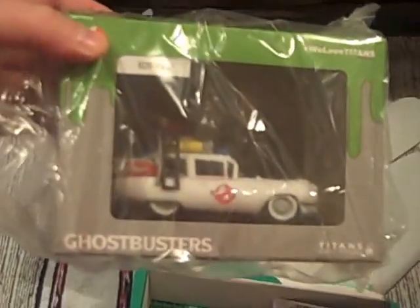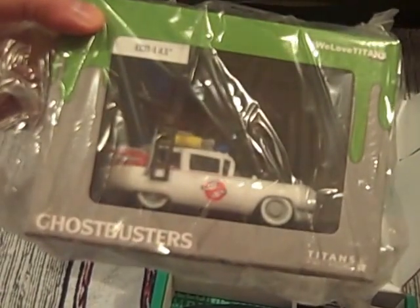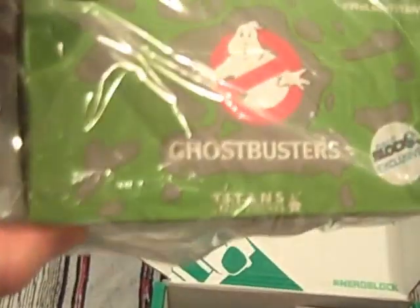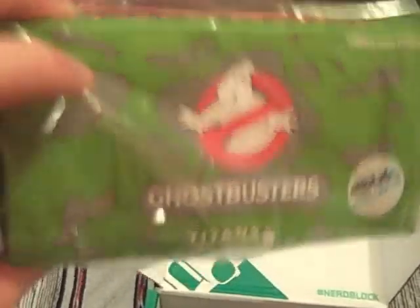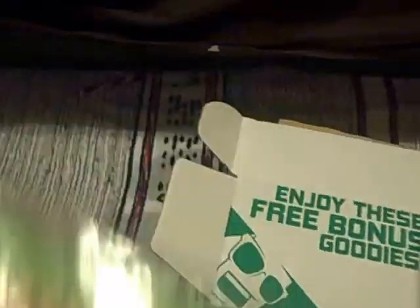Straight away I see what is actually very collectible — this is now my third one of these Titan vinyls. The Ecto-1, four and a half inch. These are really nice. I can't say anything bad about them considering this is a free box and a NerdBlock exclusive, and people love these. I think they sell quite well on eBay as well. I'll have to take a look because three of them is probably one or two too many. But an Ecto-1 — can't complain about that for free.